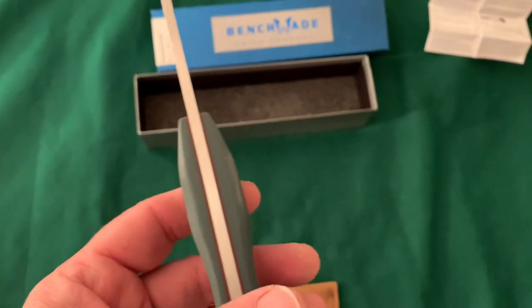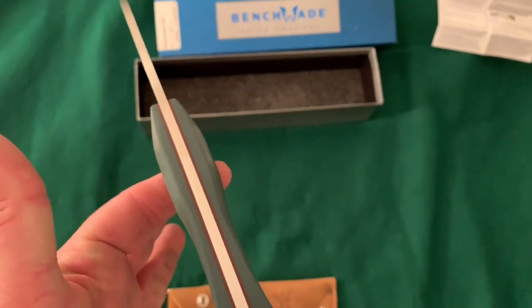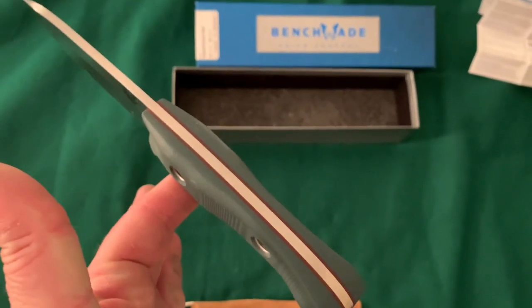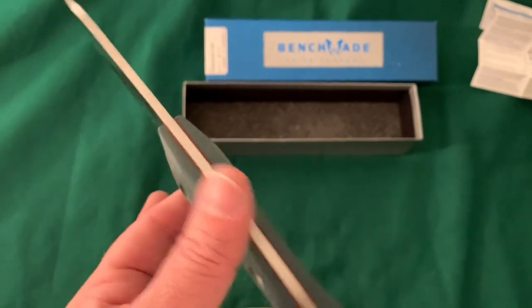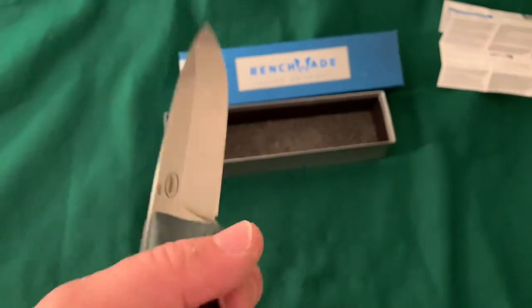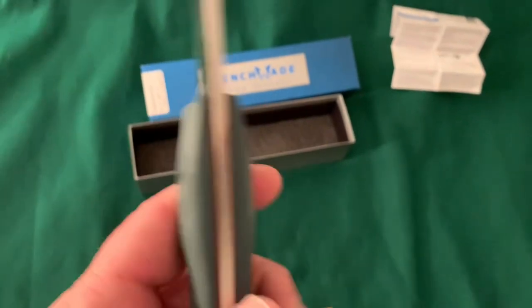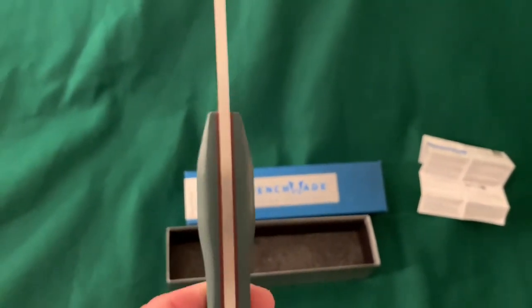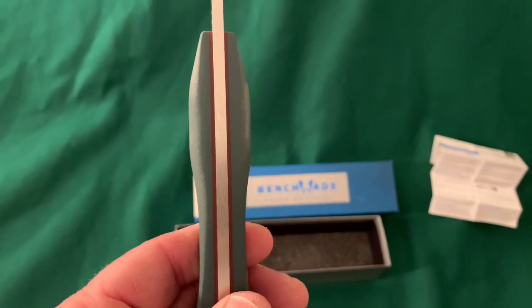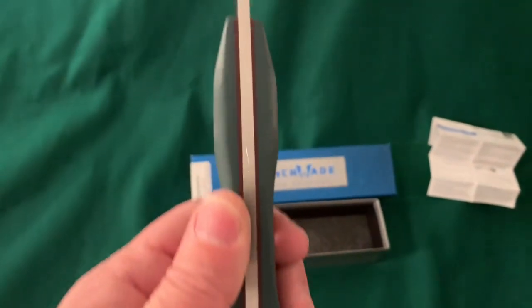It feels like the balance point is right where it swells out, right at that first pin, which isn't too bad. It feels slightly more handle-heavy than front-heavy. Check out that kind of Coke-bottle palm swell on it — that is pretty unique, I like that. It's got a little tiny choil there for sharpening.